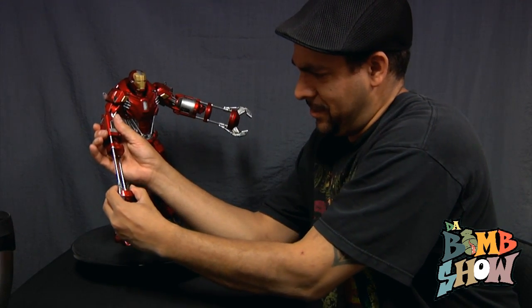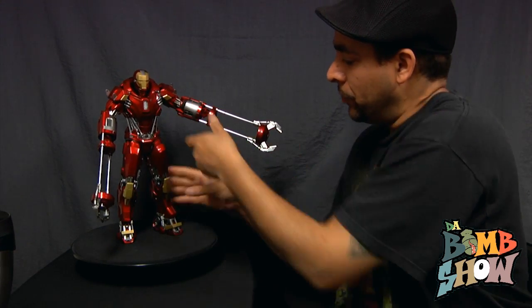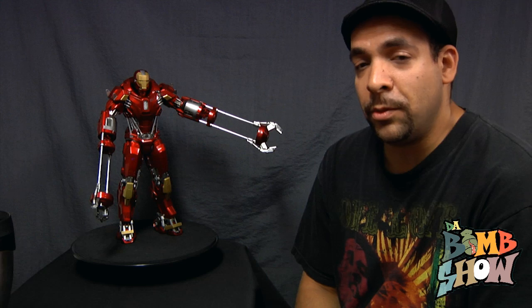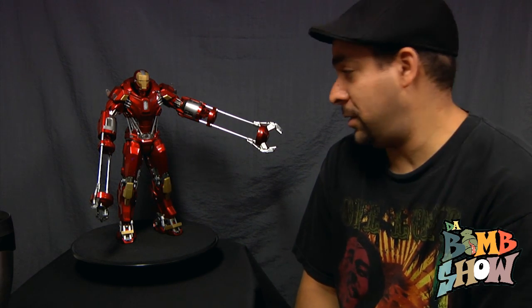They're pretty tight because they're new, but actually the pistons — or stabilizers, shocks, whatever you want to call them — in the arms are actually chrome over steel. So they're metal and they're really cool, super awesome.